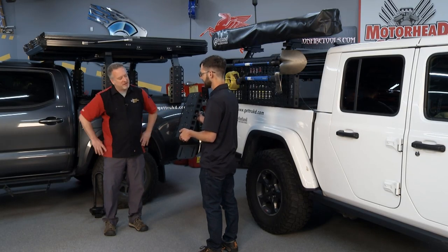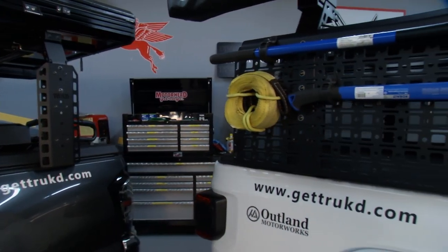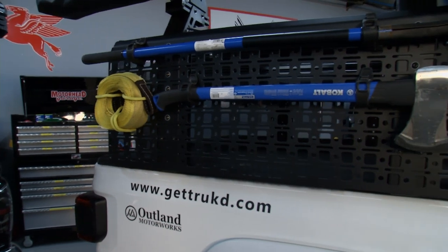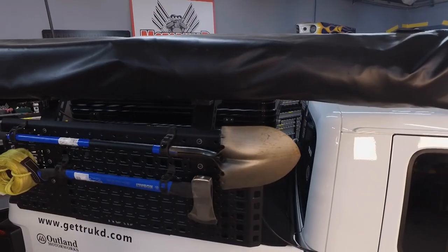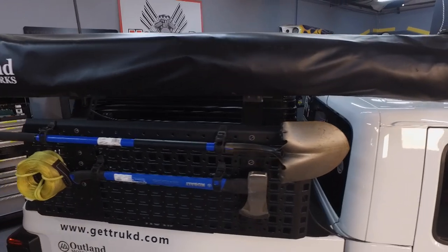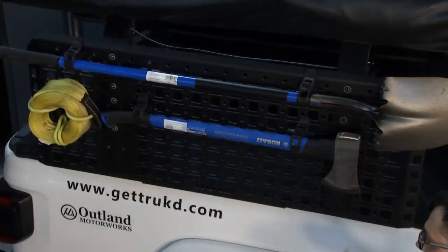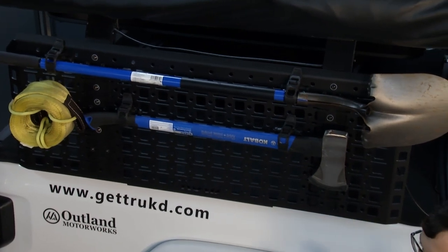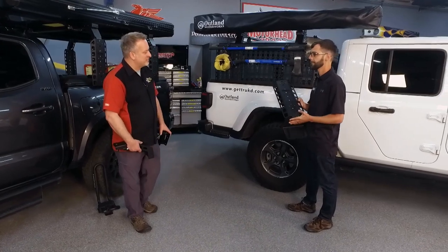This is modular. On the uprights, you can add an accessory panel. You can mount all kinds of accessories like recovery straps, axes, shovels, and traction boards. A lot of guys really like to use it for the recovery side of things — so when you get stuck, you can grab your gear quickly and get your truck unstuck.